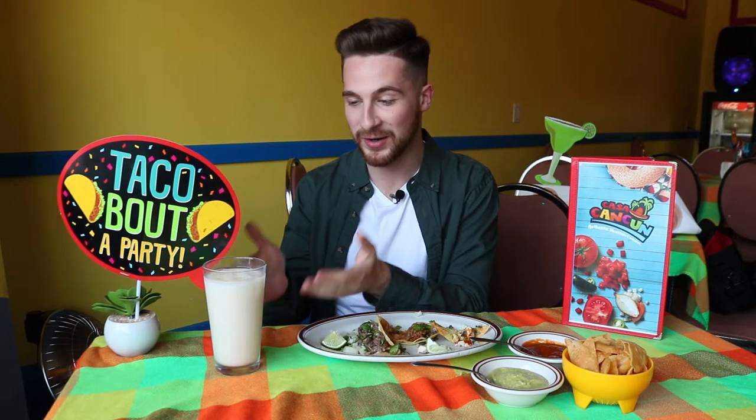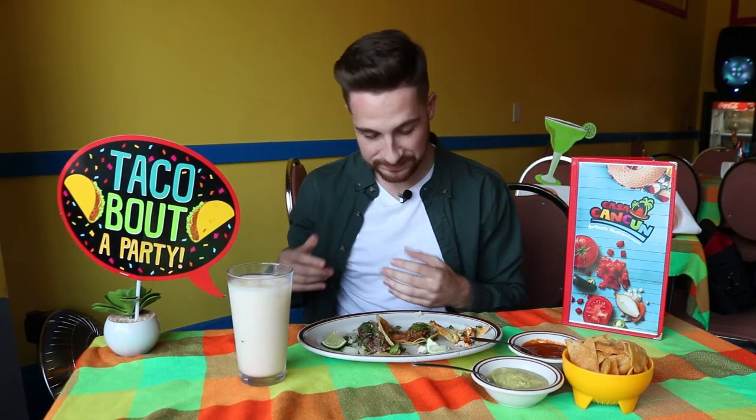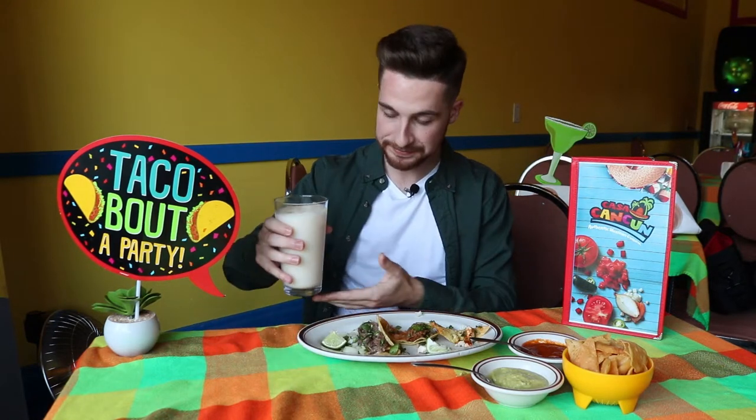You might be wondering what this thing is. It looks like a glass of milk with ice, but it's not — it's actually horchata. If you've never had horchata before, it's made from rice, it's got cinnamon in it, and three different kinds of milk. It's a special drink, very authentic and very popular in Mexico. I'd never had it before coming here. It's delicious — it tastes like cinnamon in milk, like a bowl of Cinnamon Toast Crunch.